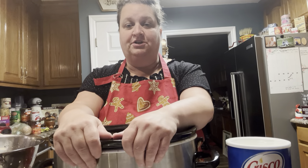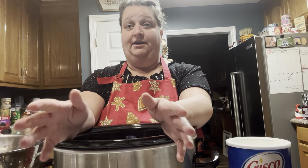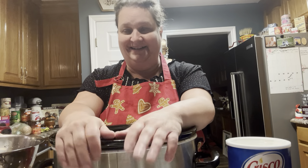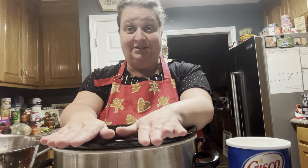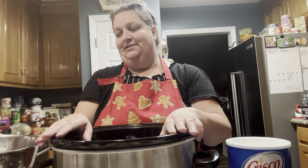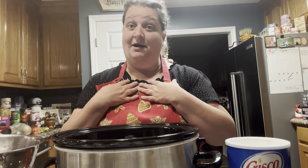Hey everybody, coming in tonight we're going to make a simple recipe. I would have never thought of putting this on my YouTube, but the other day my daughter came down and said, 'Mom, how do you make pinto beans?' All these years I would have thought that child would have known how to make pinto beans, but no, she did not. I laughed at her about it.